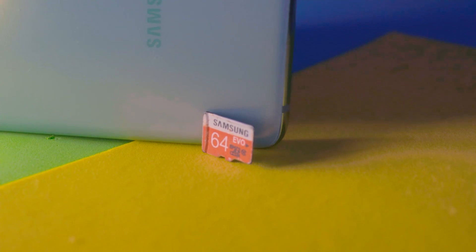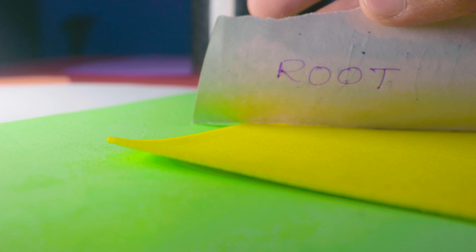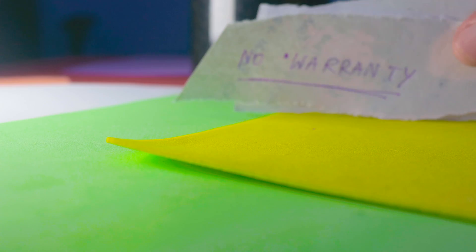Can you use an external microSD card for virtual RAM? Yes, you can use a microSD card as a RAM expander, but you have to root your mobile first. If your mobile is not rooted, you cannot use an external microSD card as virtual RAM. Be careful — rooting your mobile voids the warranty, meaning you will lose your warranty.